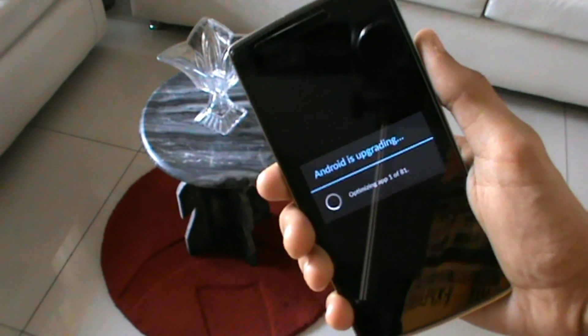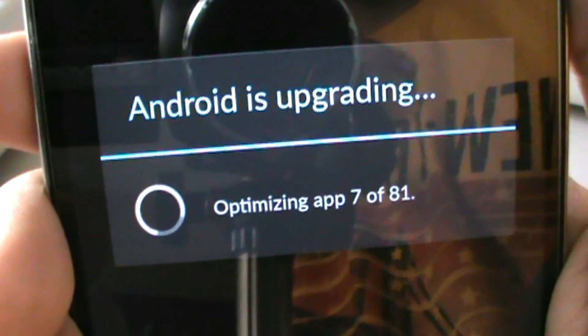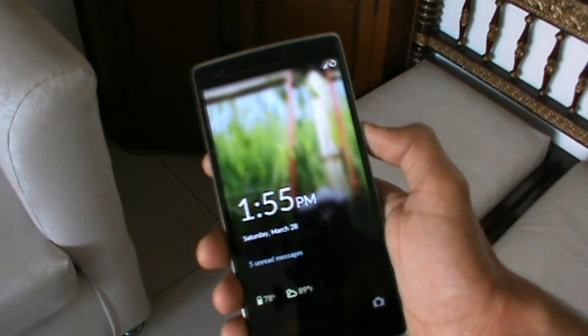After flashing, you'll no longer have any proximity sensor related issues. The same method can also be done before you start to flash a new ROM — this will help you prevent the same issues on your new ROM. Since there are so many Android devices out there, I won't be able to provide a link for all the radio files, so you'll have to find them on your own.